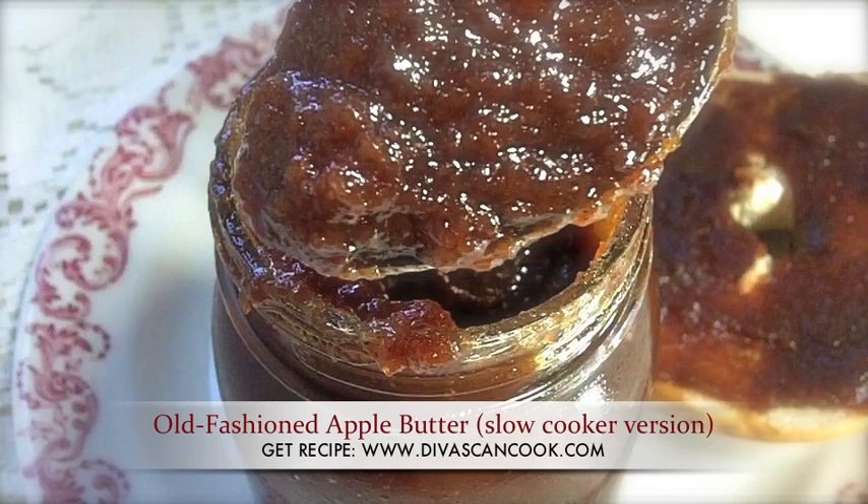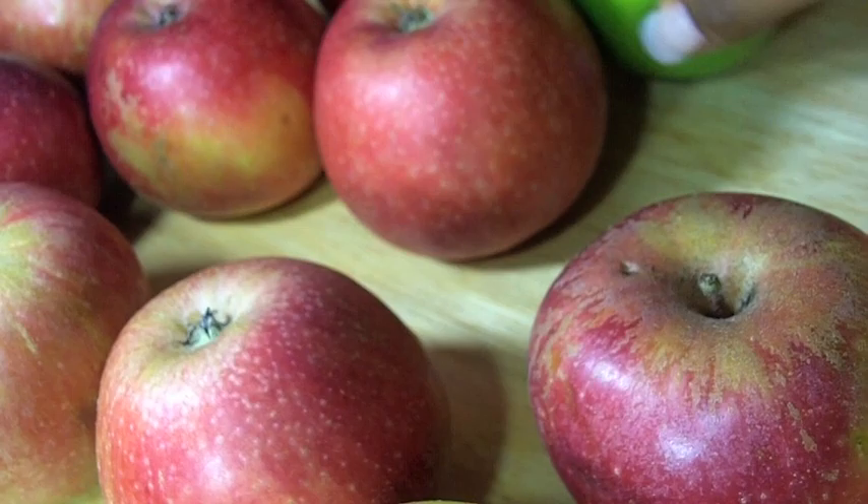Hi guys, today we are making old fashioned apple butter in the crock pot. It is so bangin'. We're going to start with a variety of apples — I like to use a variety of sweet and tart apples.